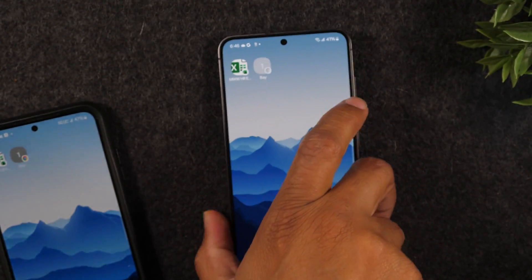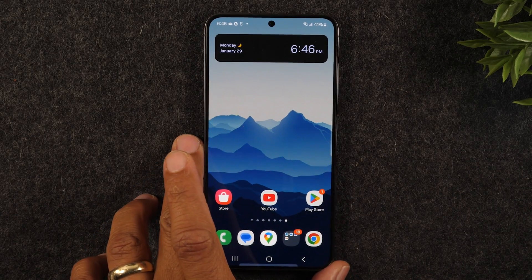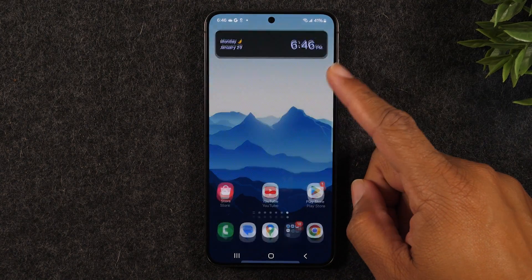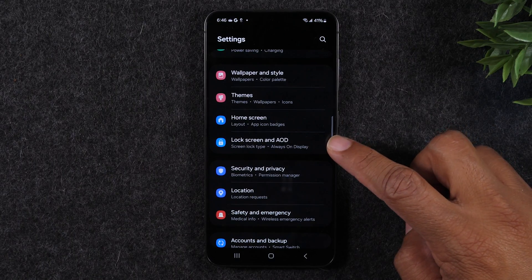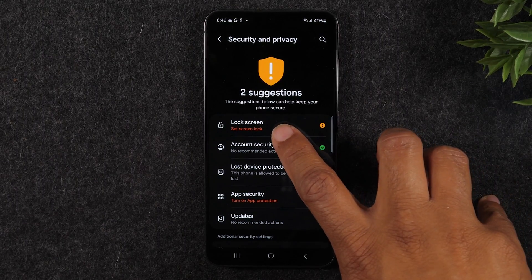We're going to disconnect the phones. The last few things I'll need to adjust are simply updating my fingerprint sensor and setting up face recognition, but basically our transfer is done. To set up the fingerprint sensor now that we have our data switched, swipe up, go to the Settings icon, and go down to Security and Privacy.